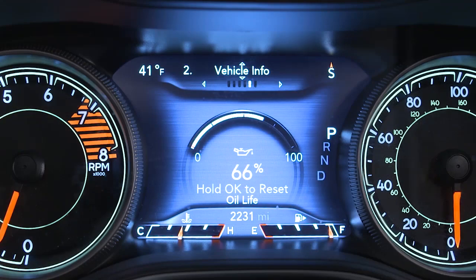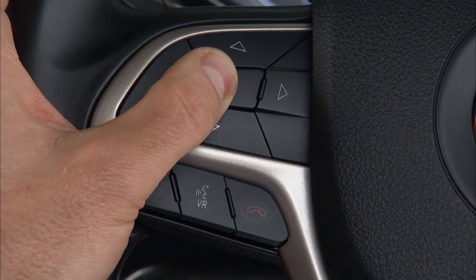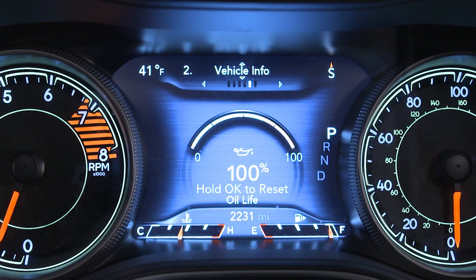Use the steering wheel arrow controls to find the Oil Life sub-menu in the Vehicle Info section of your instrument cluster display. Then push and hold the OK button until the gauge resets to 100%.